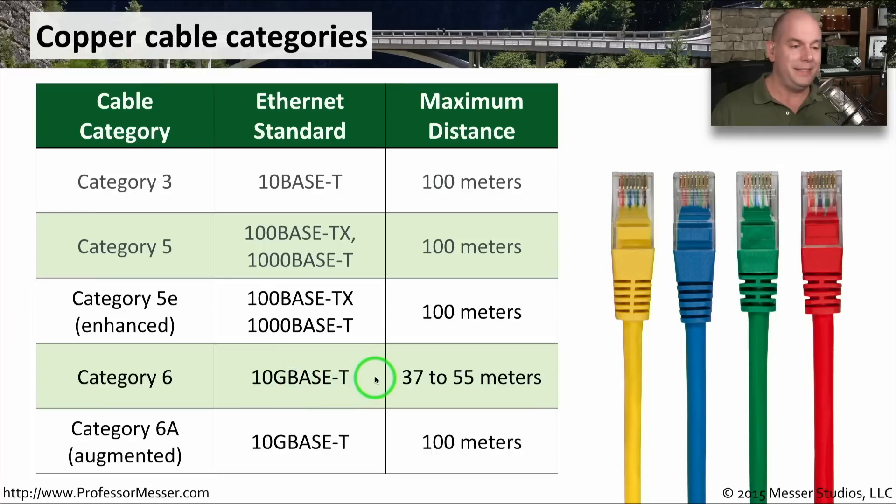Category 6 supports 10 gig connections and below, but only at distances of 37 to 55 meters. If you need the full 100 meters commonly seen with Ethernet standards, you'll need Category 6A — the A stands for Augmented — which supports 10 gig capability all the way out to 100 meters.